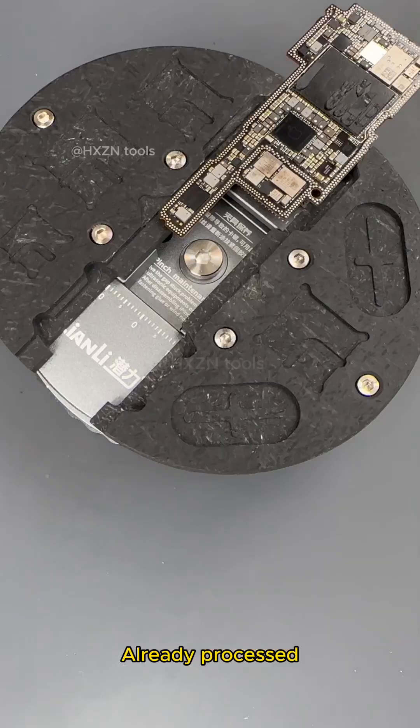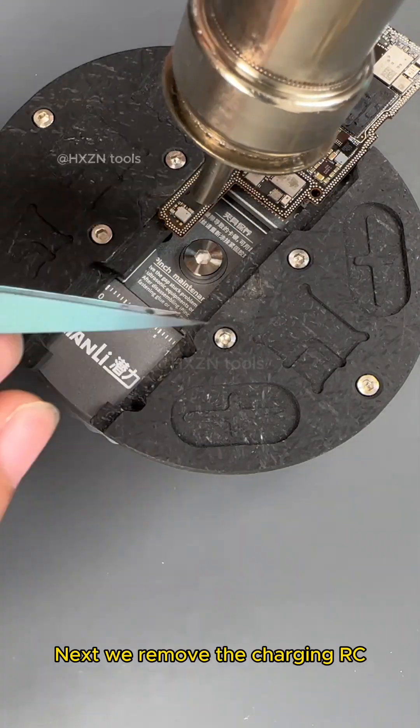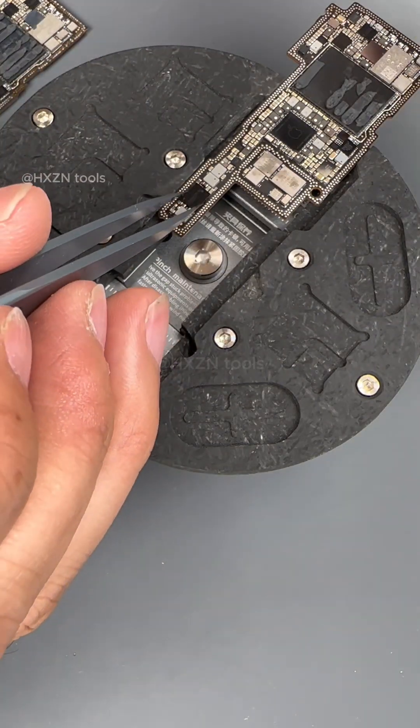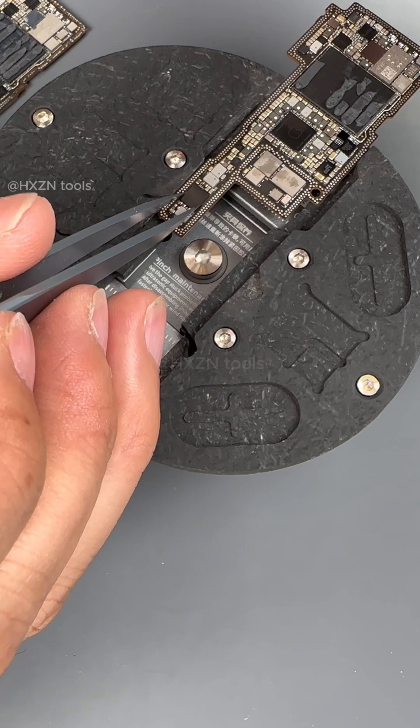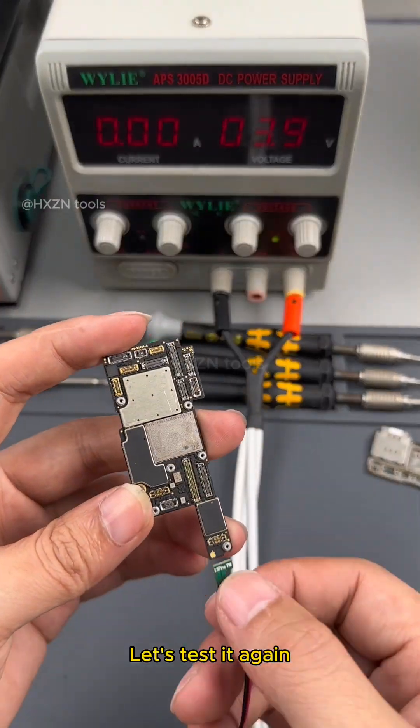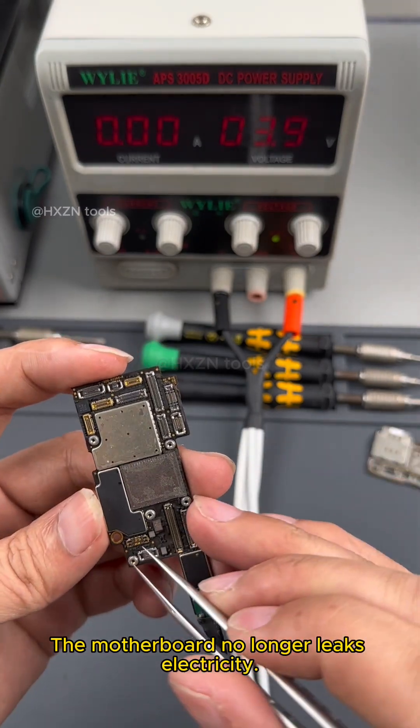Already processed. Next we remove the charging RC, then replace it with a new charging RC. Let's test it again — the motherboard no longer leaks electricity.